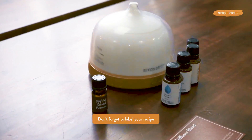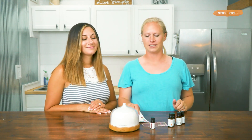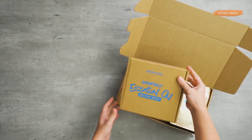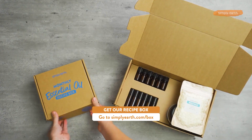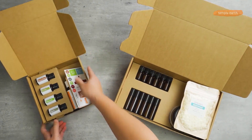Make sure that you don't forget your label — otherwise you end up with all these pretty amber glass bottles that you don't know what's in. These labels come with your recipe box. For more recipes just like this one, go to simplyearth.com and hit subscribe now. You'll have so much fun making essential oil recipes and making your home less toxic.